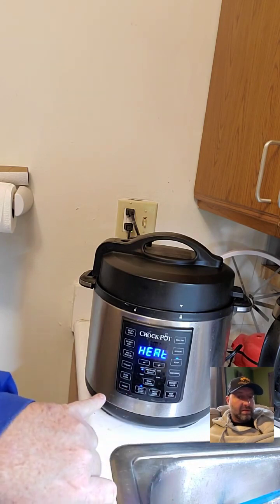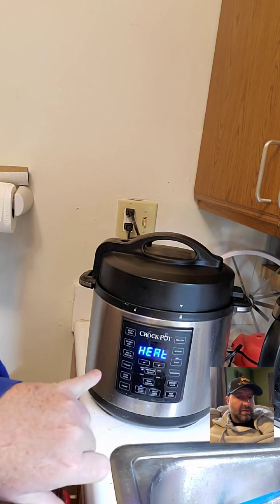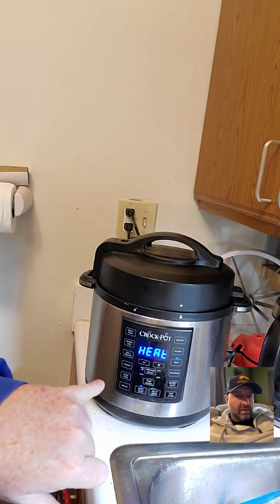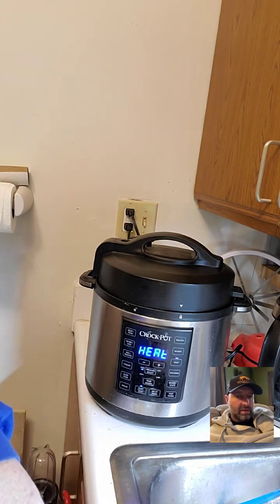The Instant Pot has an unfinished stainless steel liner. The Crock Pot Express — mine is probably going on six years old — has a non-stick liner. As long as you don't use metal tools and are careful, like I was with that spider, I'm still on the original liner and it's doing great.